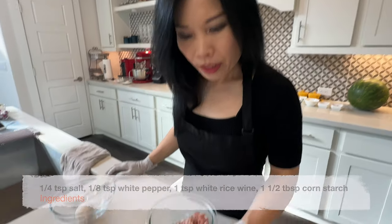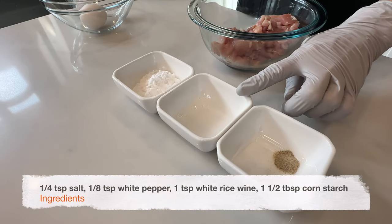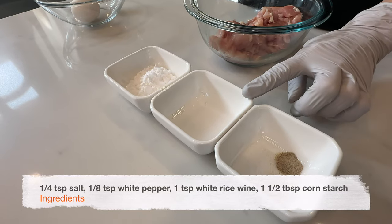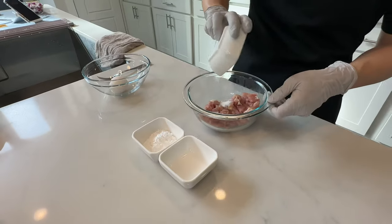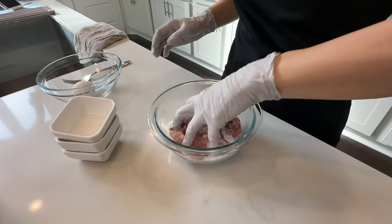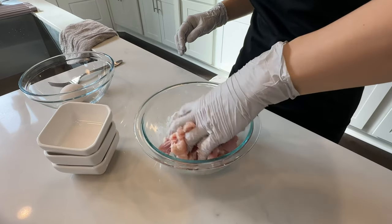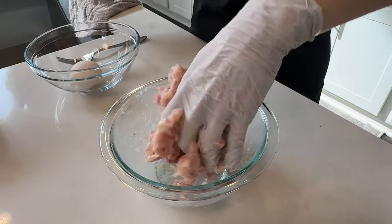Next we're going to marinate the chicken. For that we're going to need a quarter teaspoon of salt, one eighth of a teaspoon of white pepper, one teaspoon of white rice wine — you can also substitute with water if you don't have any rice wine — and one and a half tablespoons of cornstarch. Add all the ingredients to the chicken and mix it all up by hand. Massage it and make sure it's all evenly mixed — it will get a little sticky and that's okay.